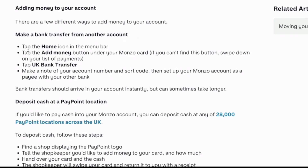First, you can make a bank transfer from another account. Just tap the home icon on the menu bar, tap the add money button under your Monzo card, tap UK bank transfer, make a note of your account number and sort code, then set up your Monzo account as a payee with your other bank.